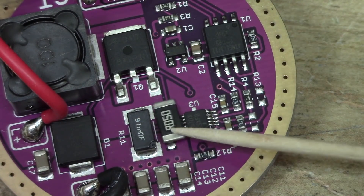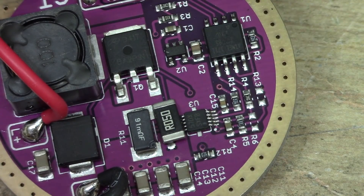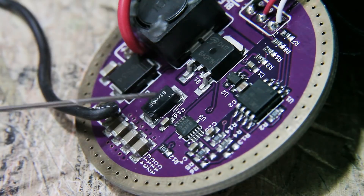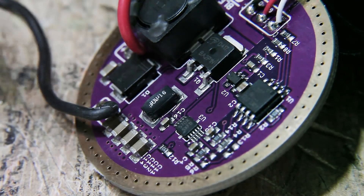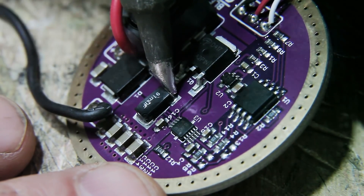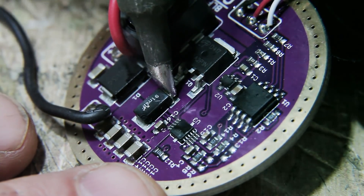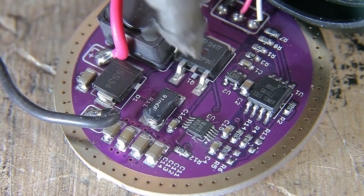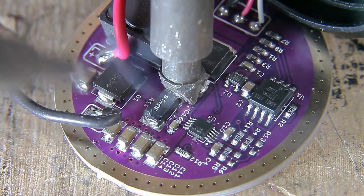We'll be replacing this big one right here in the middle that says 91 milliohm. You can remove these resistors by unsoldering one end at a time and kind of lifting up, but once in a while you break pads doing that, so if you have a choice, I like to use two soldering irons — it just lifts right off.